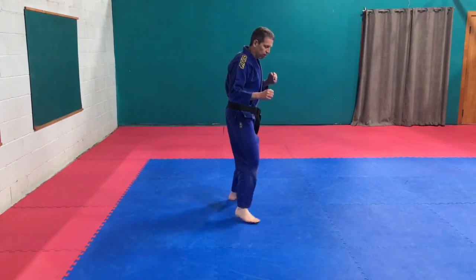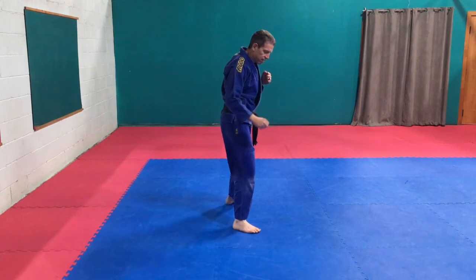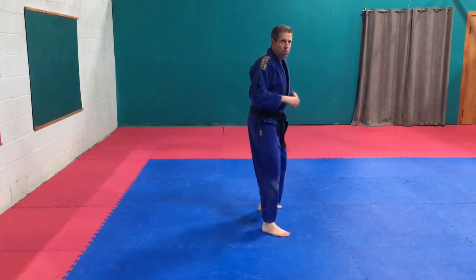Heel can also be used for the face. Hook, down and back. Turn that foot in — step, hook, down, back in position.